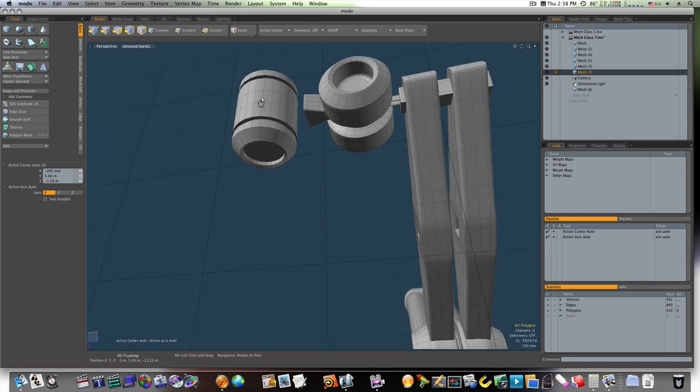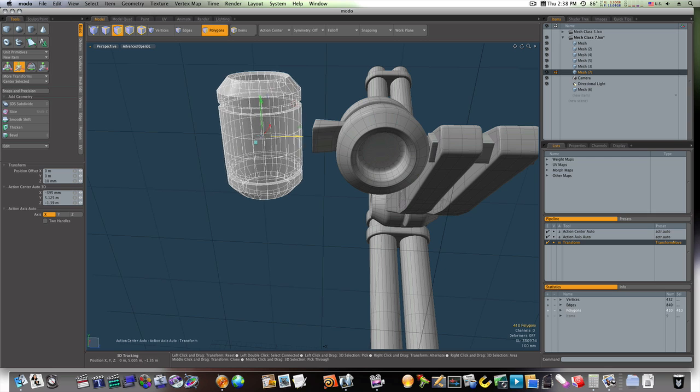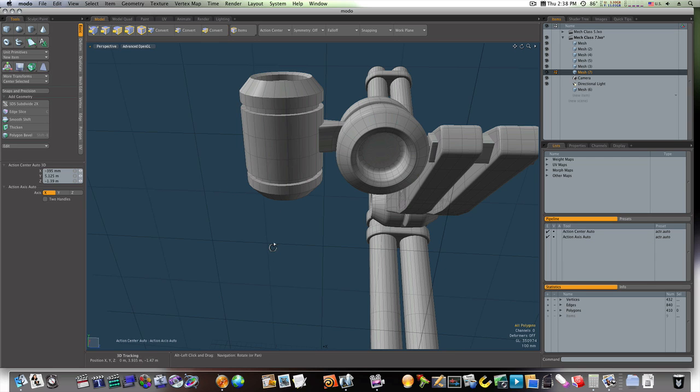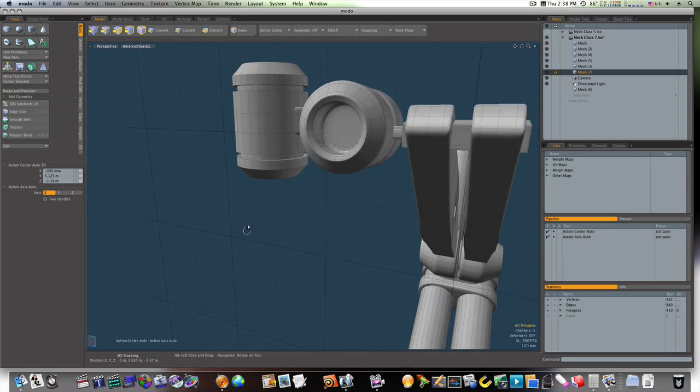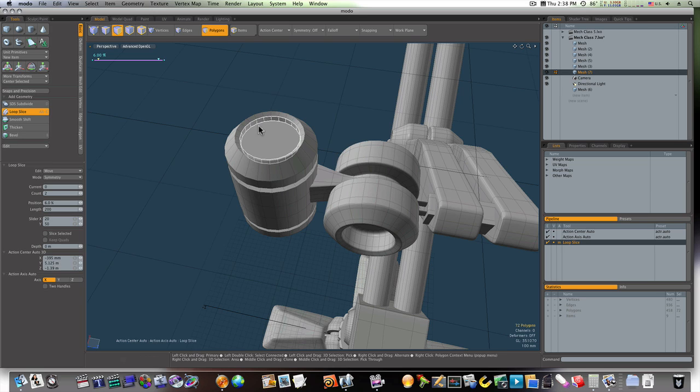The inside doesn't really matter because these aren't going to be seen anyway. Now we have that little joint — let's go ahead and shore it up with our loop slices.